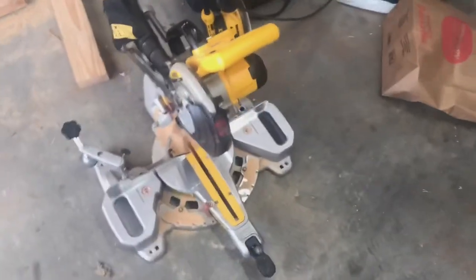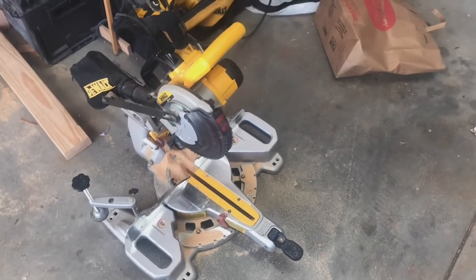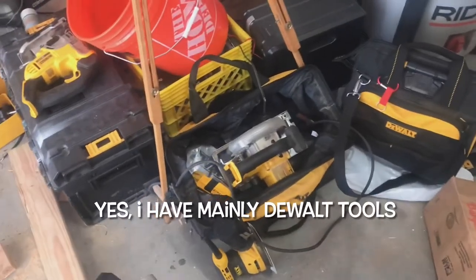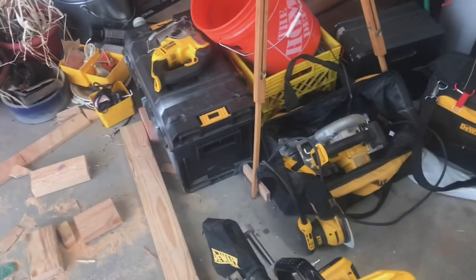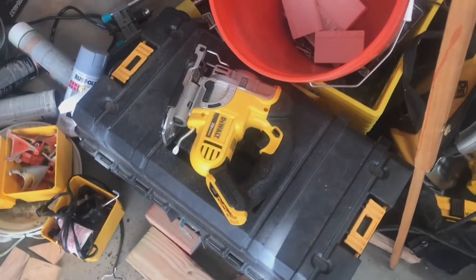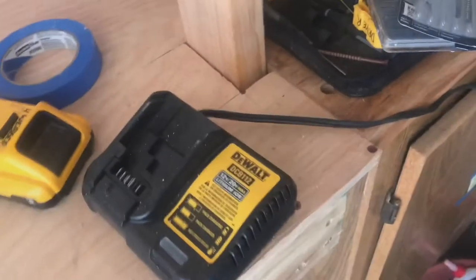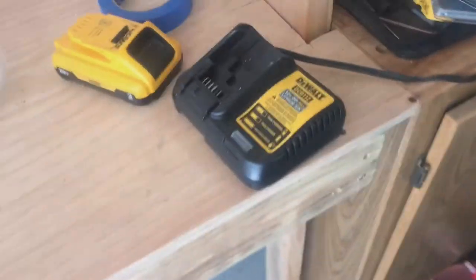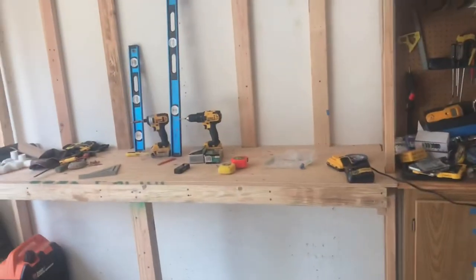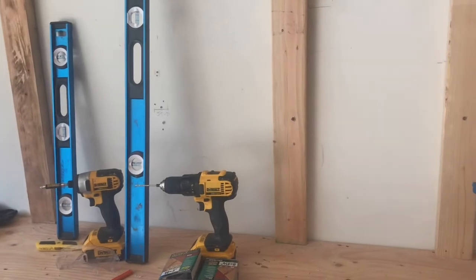A miter saw — I love this thing, it's just a little workhorse, it does all sorts of stuff and I've used the heck out of it. A circular saw is obviously a nice tool to have — certain projects you can get away without one, but having one is great. A jigsaw is another tool I use once in a while, usually for cutting out notches because it's quick and easy to do with a jigsaw. And another great tool I love having is a stud finder.